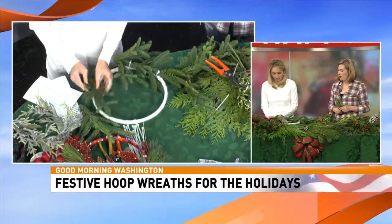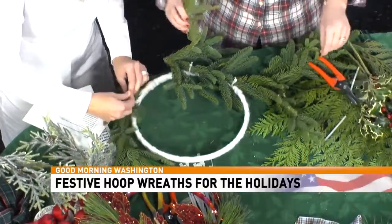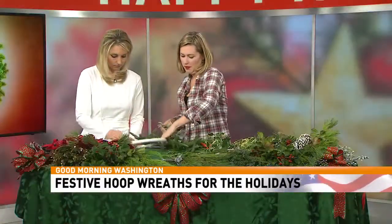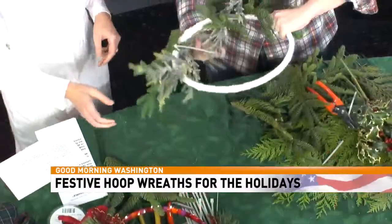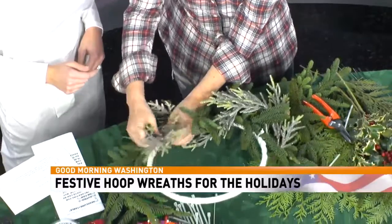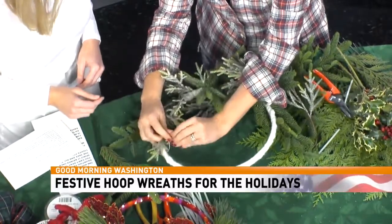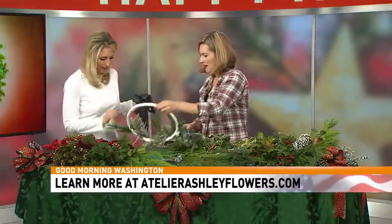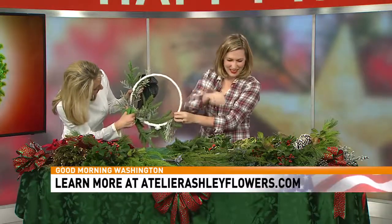Then what I like to do is also take a little faux garland and just wrap it around like this. You can get this at a Michael's or Hobby Lobby, something like that. Put a zip tie there to secure it. And if you want to call it done, just put a bow in the middle. Gorgeous — that's simple. Trim the zip tie so it doesn't stick out.